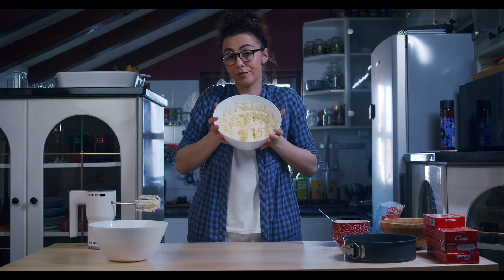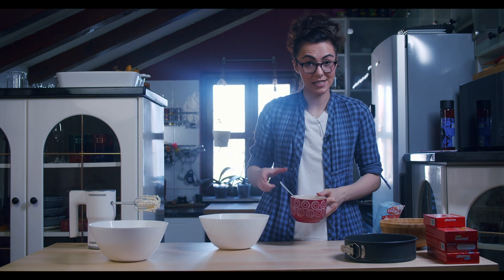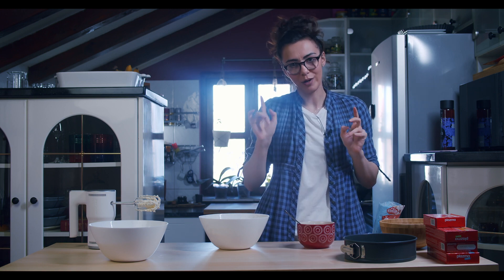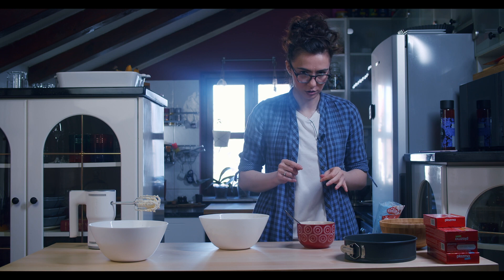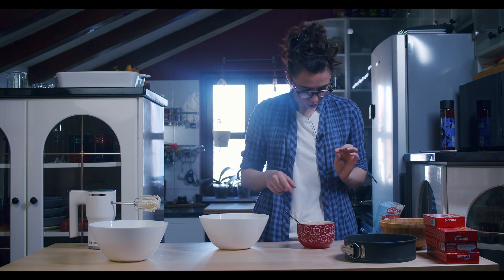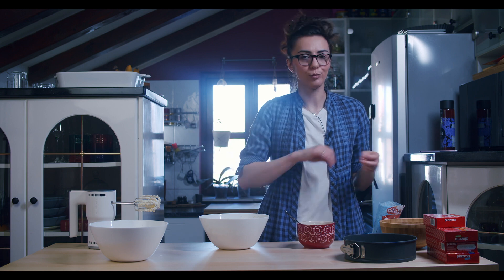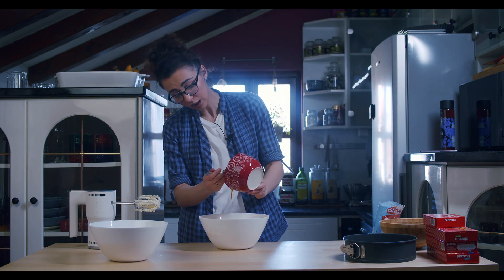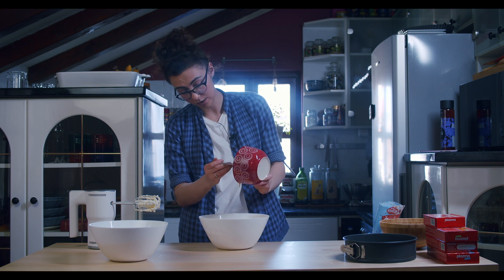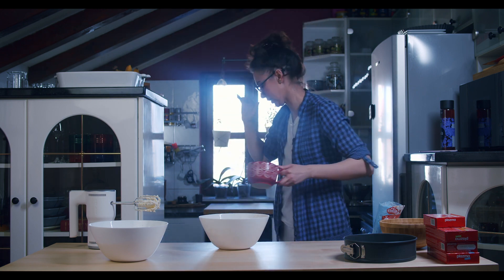This is our buttery and sugary mixture. Now we're gonna put our egg yolks in that and mix it well. One very important thing about this cake: you should use fresh eggs, because we are not cooking them or baking them. Be very careful about the eggs you're choosing — I don't want you to get salmonella or whatever.